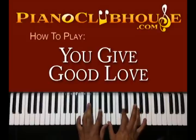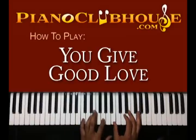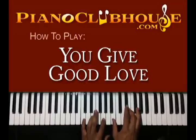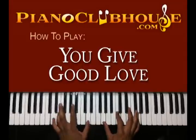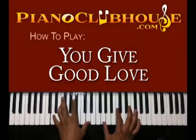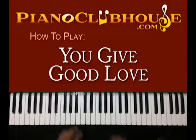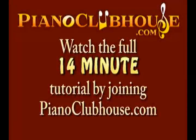All right, so back to B. Here you have C, G in your left hand, B, E, and G in your right. Then I have D in the octave in my left hand, G, C, and E, and G in my right. All right, so that takes you through the whole verse, and this chord leads you to the chorus.